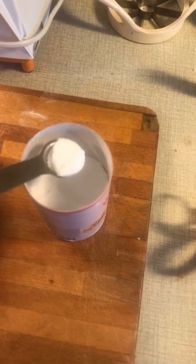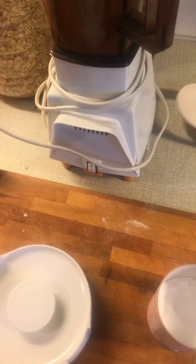The apples are turning brown. You add a teaspoon of baking soda to the mixture. Blitz!